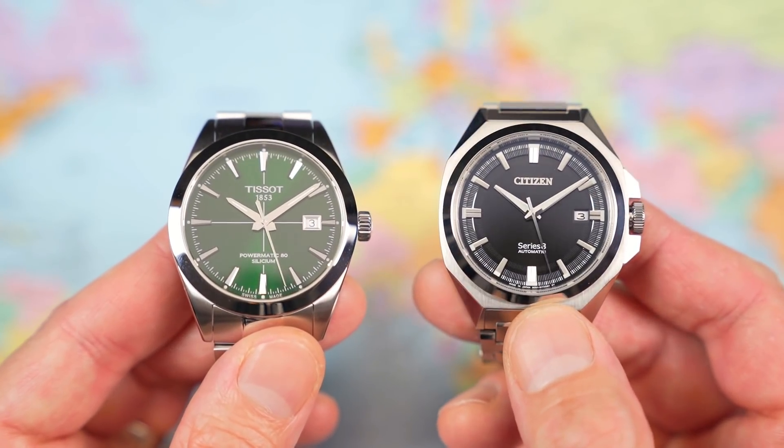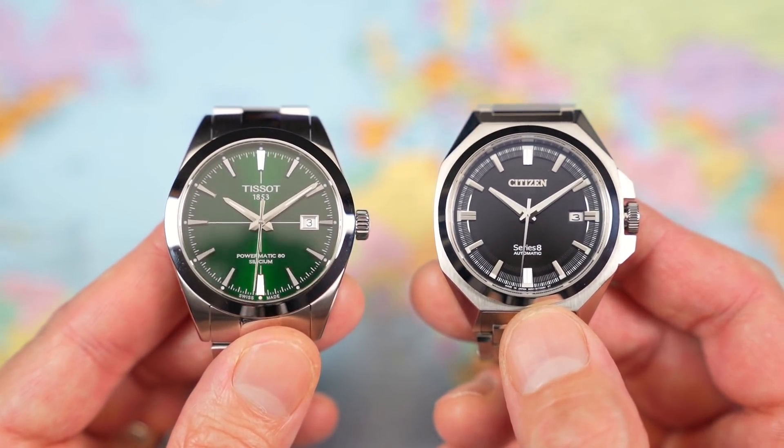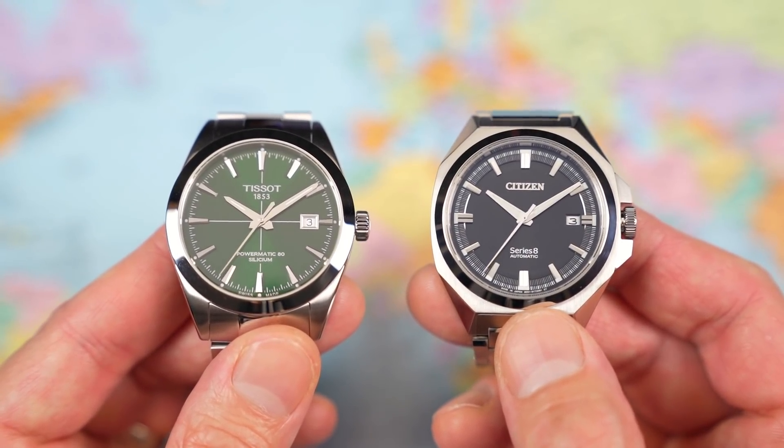Which one would you pick? Leave me a comment and let me know — Tissot, Citizen, or perhaps something different altogether. Or maybe, like Mr. P, you'd just dump the cash and buy both. If you fancy the green dial Tissot Gentleman but are a little more conservative, check out the review of the black dial version from a couple of years back. Citizen — very nice, but not quite Grand Seiko quality at that price. Why not check out what Grand Seiko quality looks like with the review linked here. Thanks for watching — see you again soon.